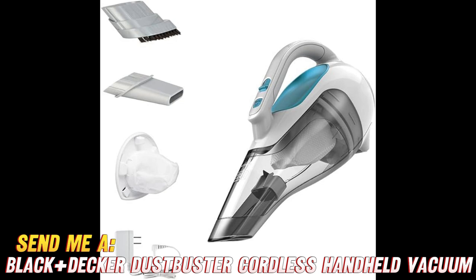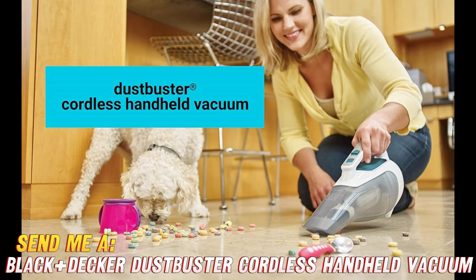First things first, let's address the elephant in the room — or should I say, the dust bunny. This little guy is cordless, which means you can chase those pesky crumbs and pet hair all around the house without getting tangled up. Talk about freedom!